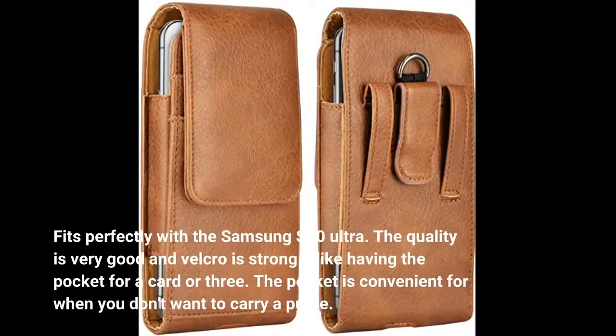Fits perfectly with the Samsung S20 Ultra. The quality is very good and the Velcro is strong. I like having the pocket for a card or three — it's convenient for when you don't want to carry a purse.